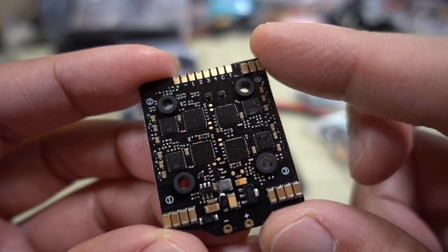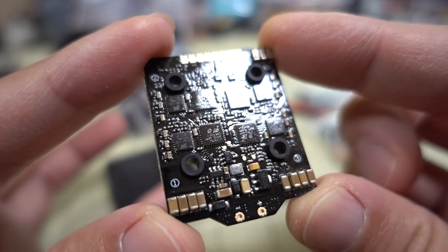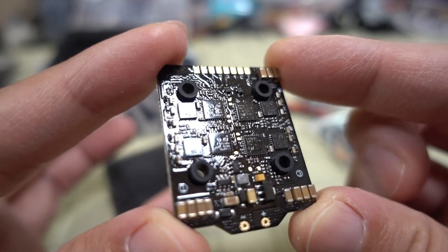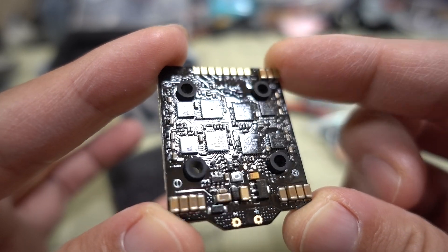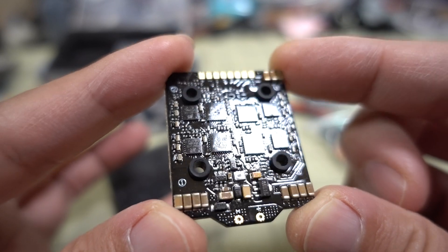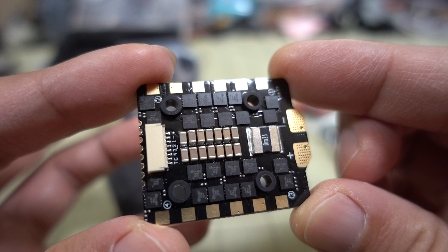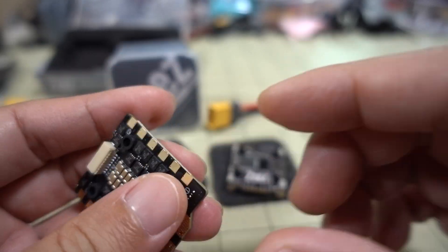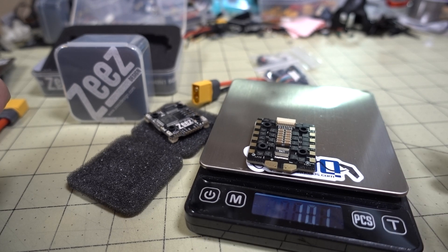There are more filtering capacitors on the bottom of the ESC as well. It looks like there's some sort of conformal coating on the bottom, so if you get a little bit of water on it — like landing in wet grass — it's probably going to be okay. The top doesn't appear to have the same coating though. The 4-in-1 ESC weighs about 10.1 grams.